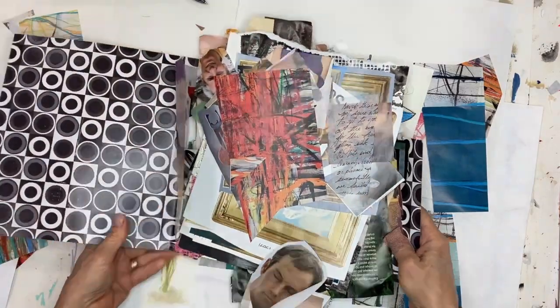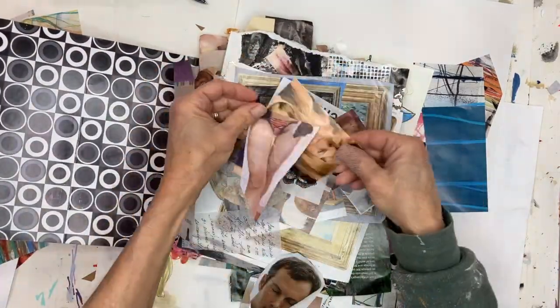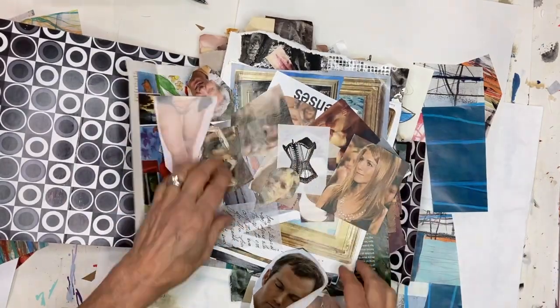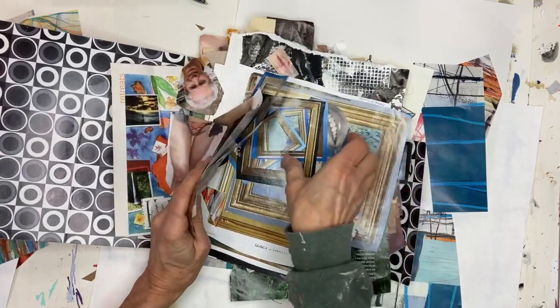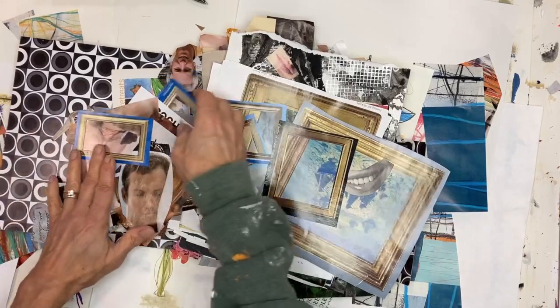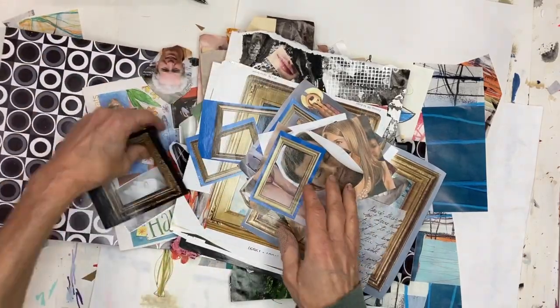I found this stash of material from I don't know how long ago. I must have been exploring figures, heads, faces — stuff from magazines. Oh my gosh, here's a mouth. I don't remember what I was working on. This has got to be 10 years ago. I found that in my old studio.